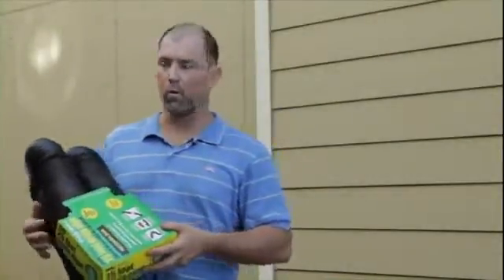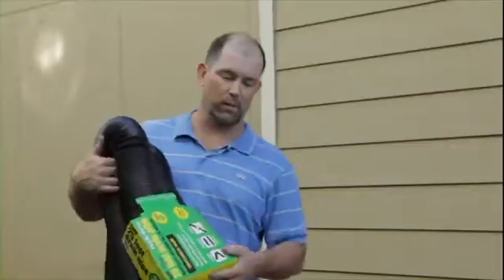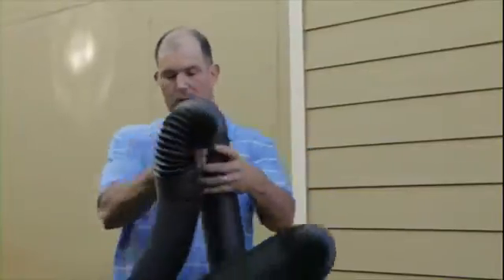Now for the easy part of the job — we've already connected our 3x4 downspout adapter. Now we're going to take our Flex Drain solid pipe, expand it out, and put it in the ditch.